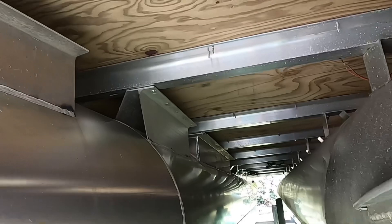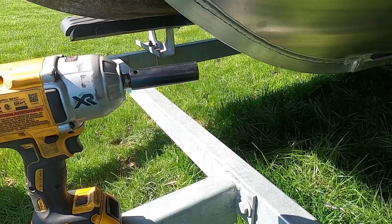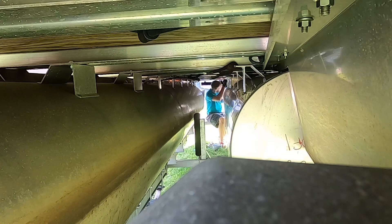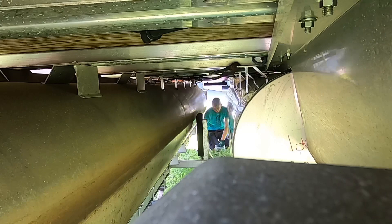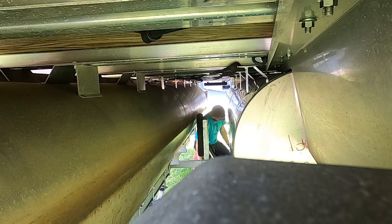All you have to do is take your galvanized hardware, take your Dewalt impact, make sure it's on the level three setting so you really run her in there, and you're ready to go. Let's get to bolting. Let's go.